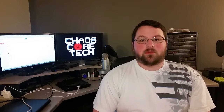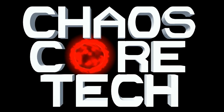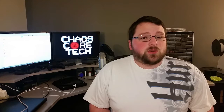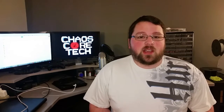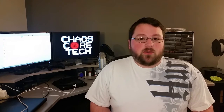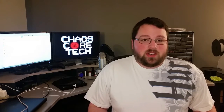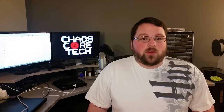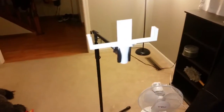Hi YouTube, welcome to Chaos Core Tech. My name is Garrett and today we're gonna make a phone holder. I use a spare phone to record these videos and I have a mic stand that I've had for a while. I 3D printed a little holder to hold up the phone on that mic stand. Here, I'll show you — here is the mic stand.